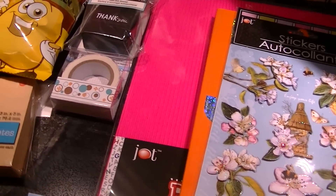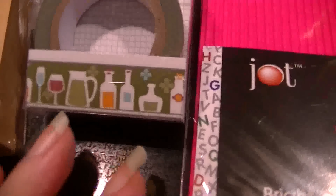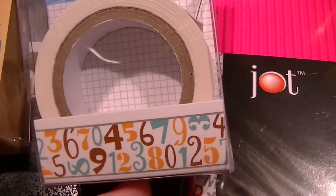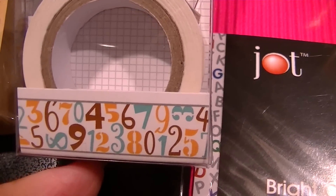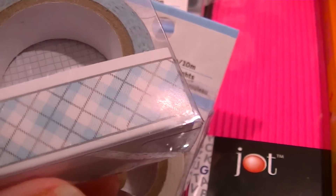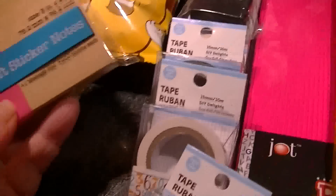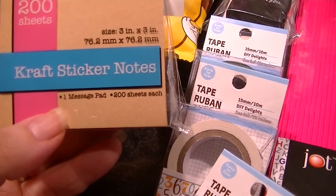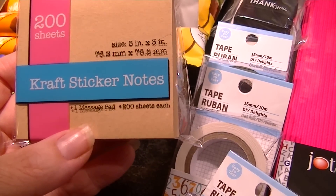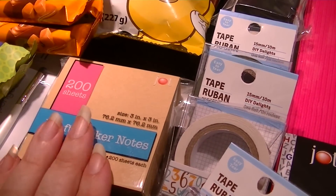I got four of the newer washi tapes: a little circles design, a cute one with drinks, one with numbers — great for putting on the bottom of a birthday card envelope — and a pretty masculine one because Father's Day is coming up and you need gift sealing ideas. I also got two packs of 200-sheet craft sticker notes, the standard three-by-three size. I've already opened one up and used them in projects.